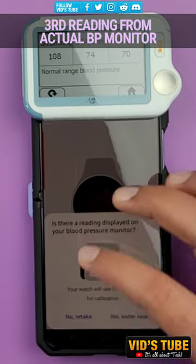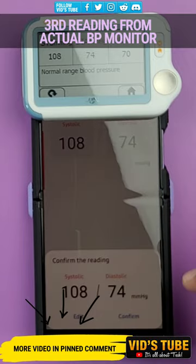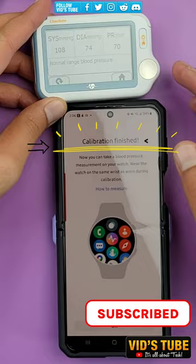Galaxy Watch 5 Pro can also check detailed ECG readings. Check out more Galaxy Watch 5 videos linked in the pinned comment, and subscribe as more videos are on the way.